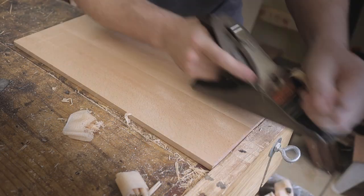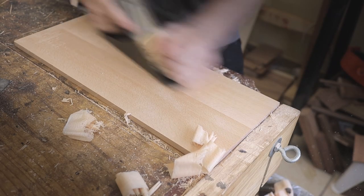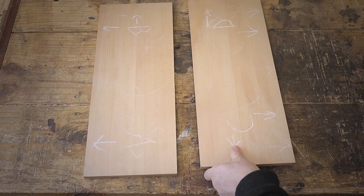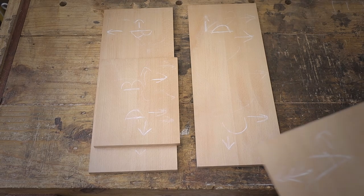After each piece has been jointed together, I just do a final flattening of each piece just to make sure. And here we go — here's basically the front and the back side of the chest, and then of course the two side pieces that are going to form the chest.